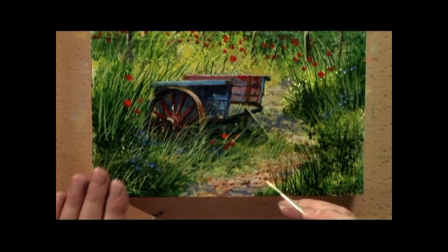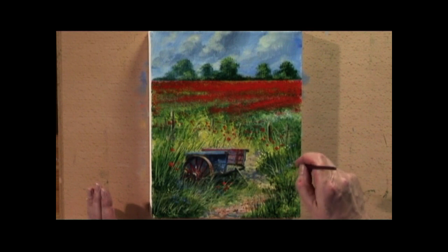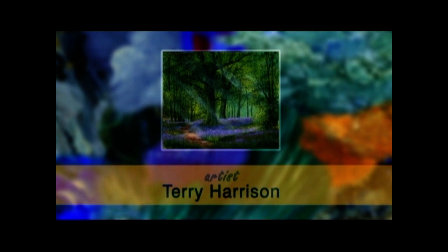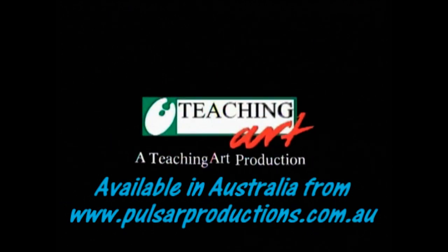Again, feed the grasses in so that it leans towards the centre of the painting. No effort at all. That brings us to the end of the DVD. I hope you've enjoyed it and I hope you found it full of Terry's top tips for acrylic artists. Thank you.